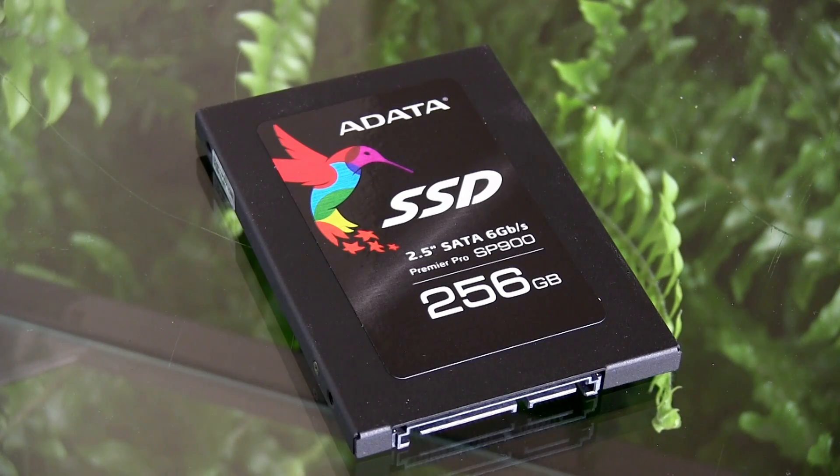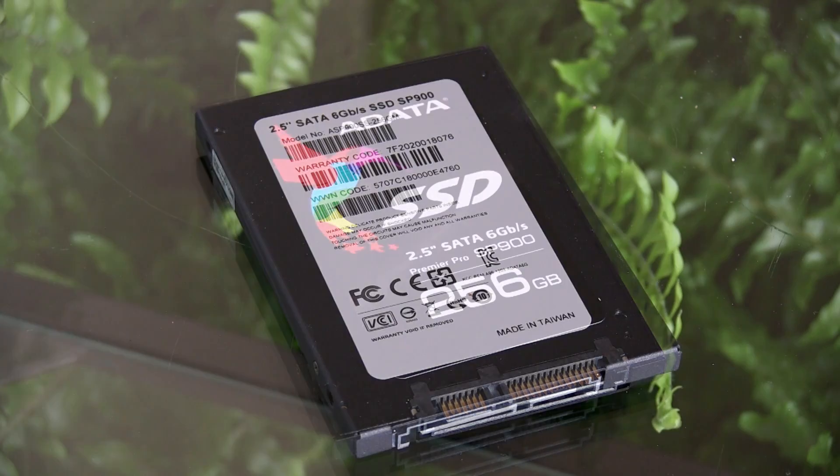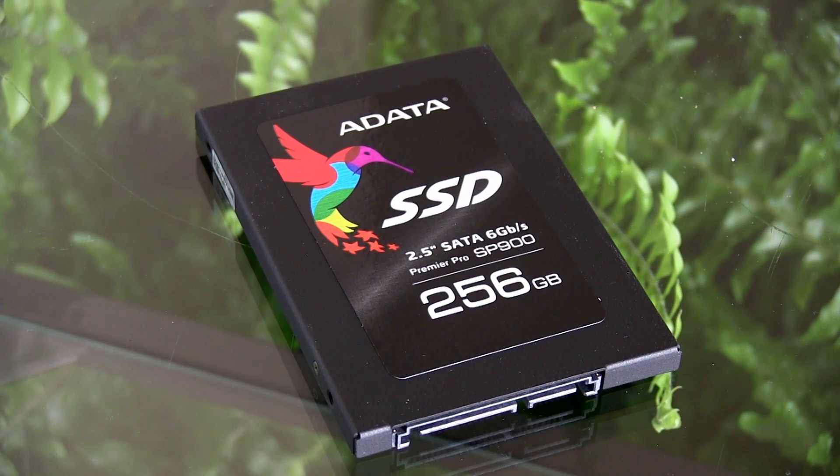Second, I like that it's black, as it will be sitting inside of my home server system. When you build a system you still want things to look nicer, and the black casing was really cool. Also, I can remove the sticker if I want to and it will be totally unassuming sitting inside my computer, and I feel good about it.